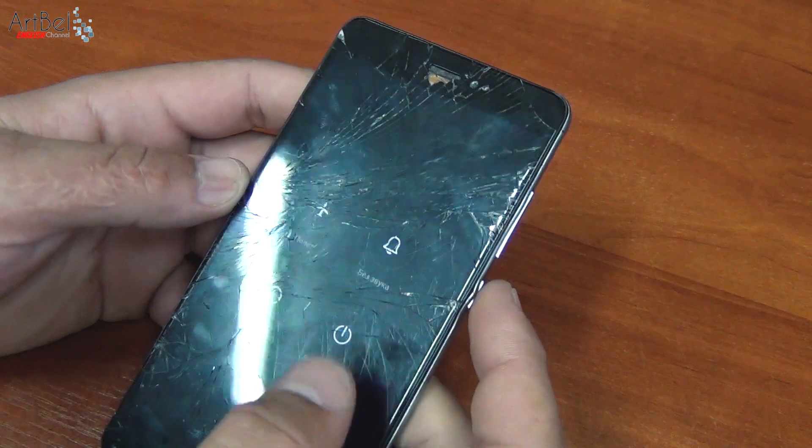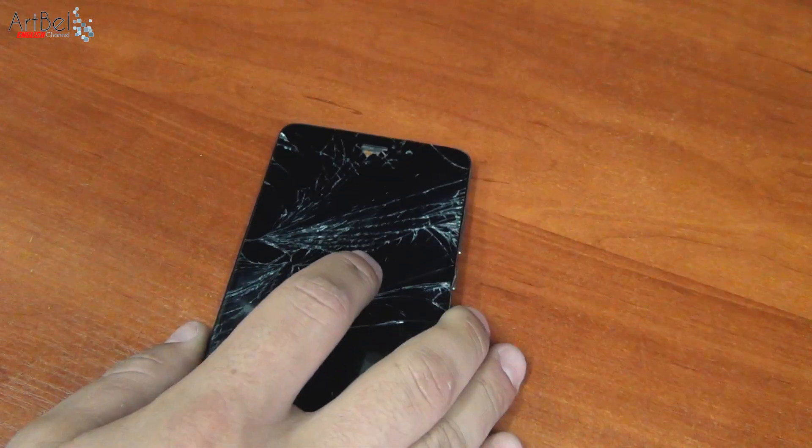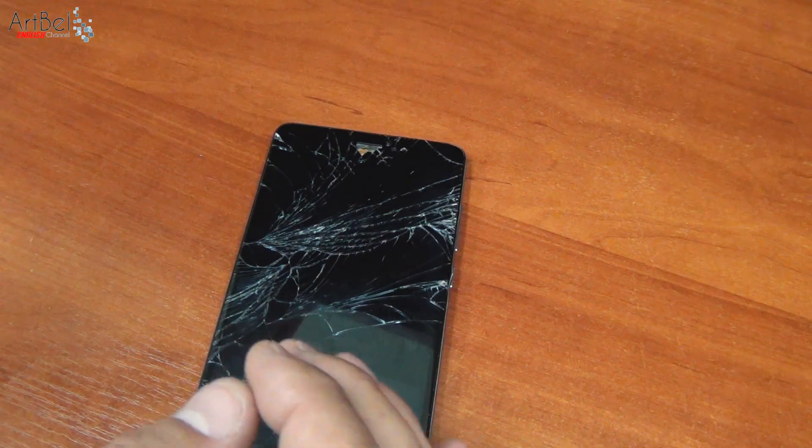Turn it off and start to disassemble. For replacement, the display to a new one — I bought it as usual on Aliexpress and I'll leave the link to it in the description.